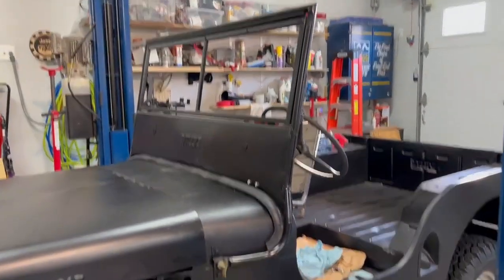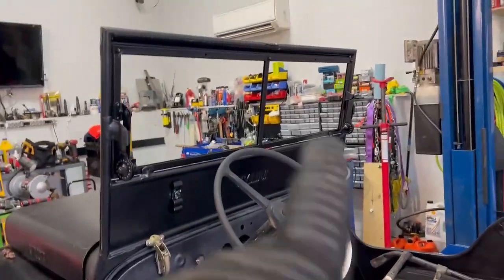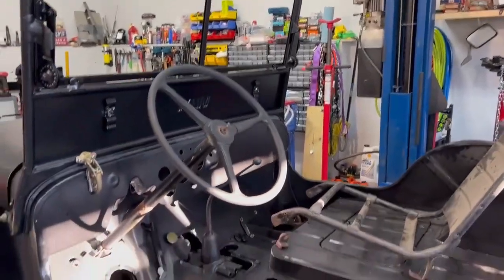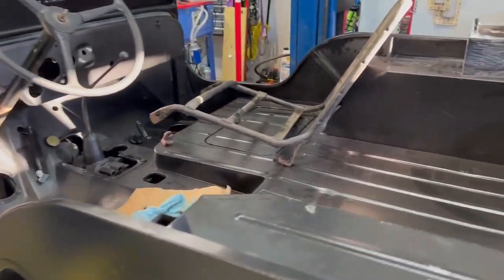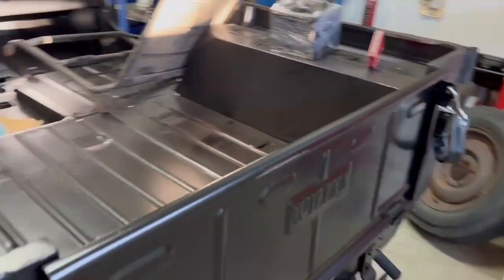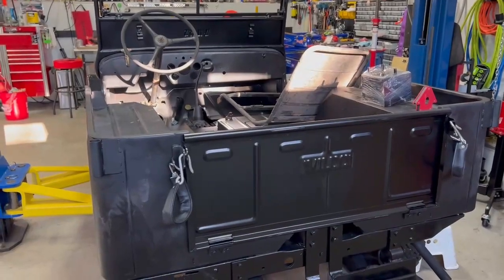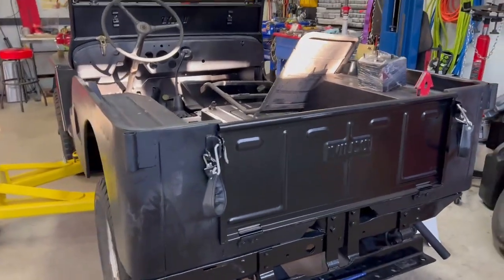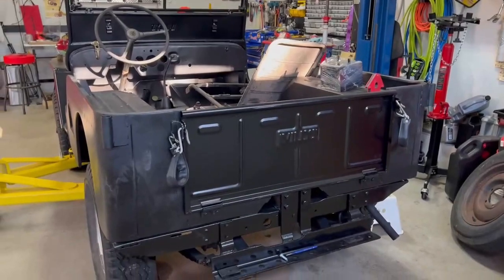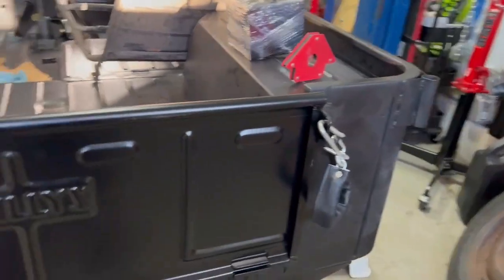The windshield frame went in very easily — it looks pretty good and seems to fit pretty well. Everything seems to line up with these little lockdowns. I've ordered glass; I've heard of a lot of issues with the centerpiece here, so I'm going to see for myself. A lot of the forum posts I read are from 2018 and prior — I'm filming this in December 2022, and the body was recently manufactured, so some of those issues may have been corrected. The tailgate went right in and fits actually really nicely, no problems there.